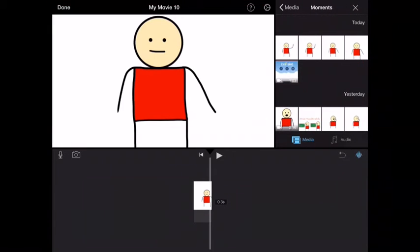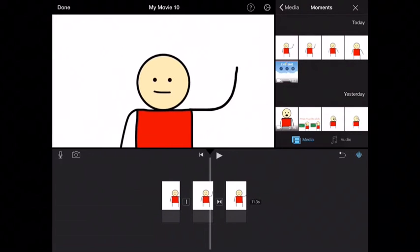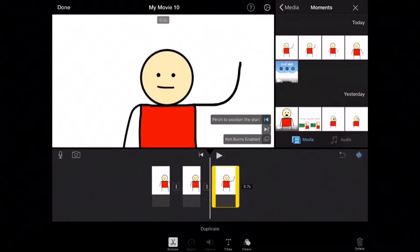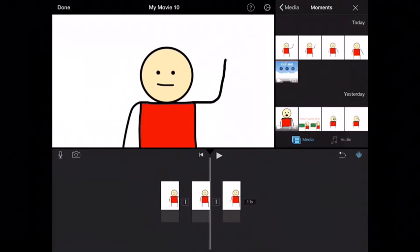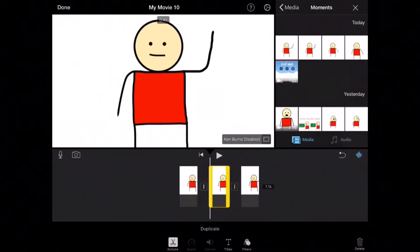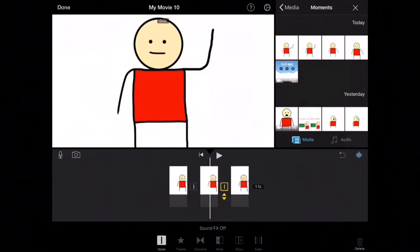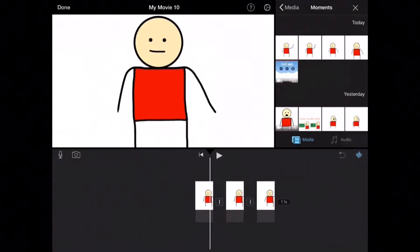Now that we load in, click the waving guy. There's the other guy. You want to turn the transition to none, because the default has a weird transformation animation and you don't want that if you're just drawing a simple little hand wave. Now turn Ken Burns to disabled. Now comes the tricky part: you have to line them up exactly so it looks like they're not moving, except for their hand. So we're going to raise them up a little bit.